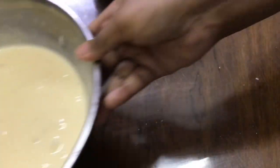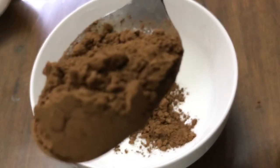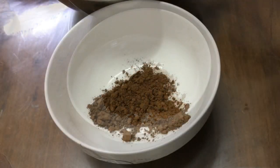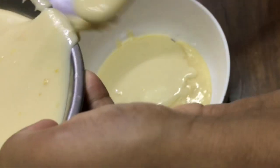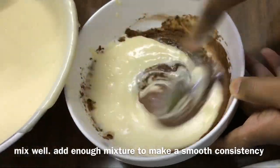Now keep this aside and take another bowl. To this add 3 tablespoons of cocoa powder, then add half the amount of the mixture that we prepared earlier and give it a good mix — make it a smooth consistency.